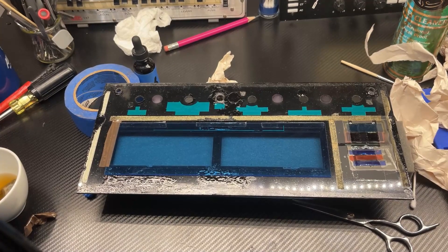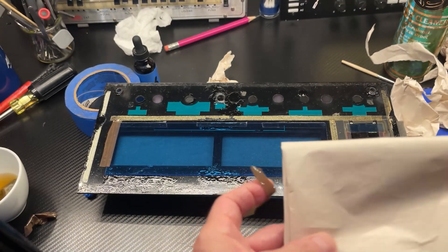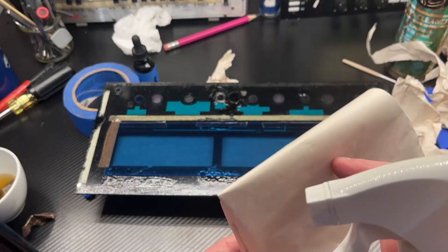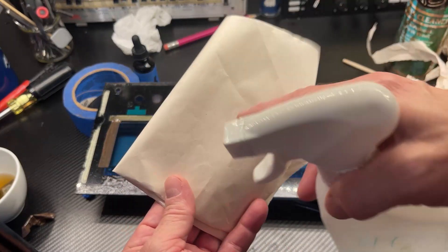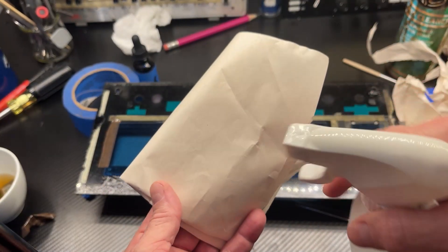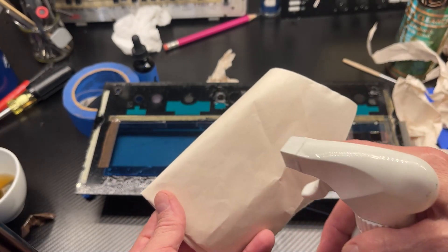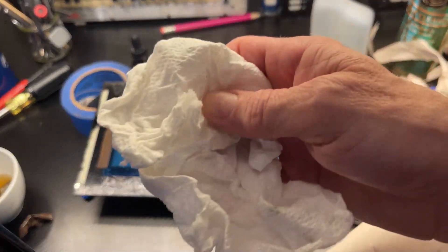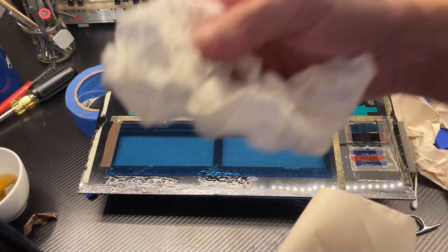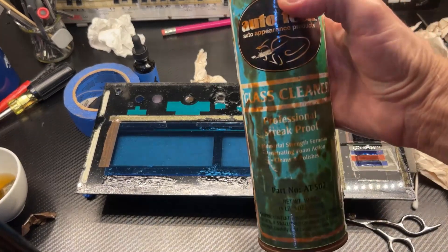I'm putting the glass back together and I thought I had a couple of tips for those who have never done this before. To clean the glass I recommend using newspaper or packaging paper, which is very similar to newspaper. The reason is because it doesn't leave as much fiber behind compared to other types of paper such as a paper towel, which can leave a lot of residue behind.